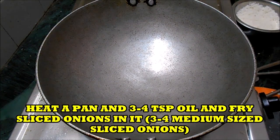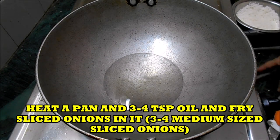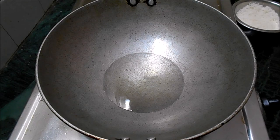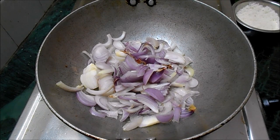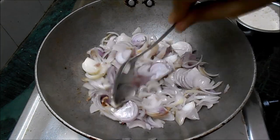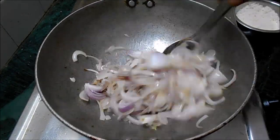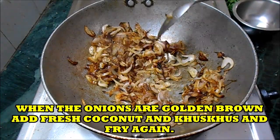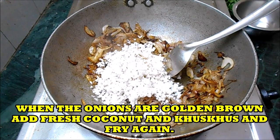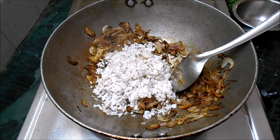Step 2: Making the masala. Since I have already made the samar powder and kept it aside, we won't be adding any whole spices here. I have sliced around 3 to 4 onions. Take 3 to 4 teaspoons of oil in a kadai and fry the onions till golden brown. Then add 1 cup of fresh grated coconut and fry that also till golden brown.